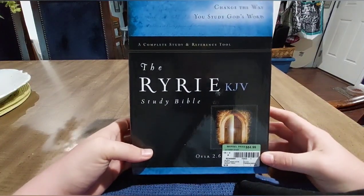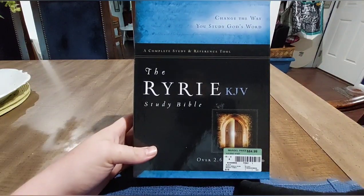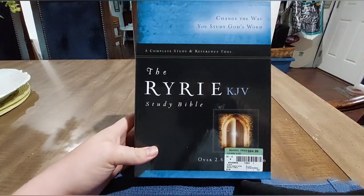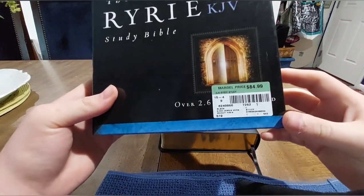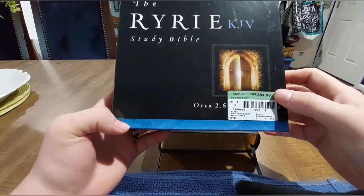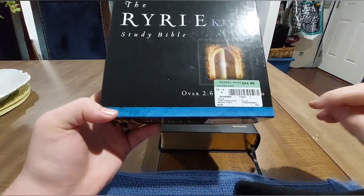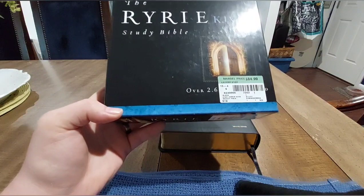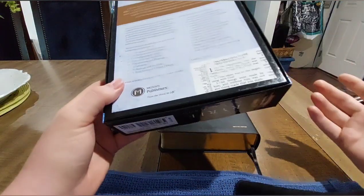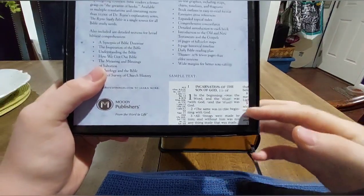It comes in this nice two-part box. The King James edition box is blue and the NASB is green. It retails for $84.99, however on Moody Press's website it sells for $64.99 for the genuine leather. I also got this for about $64 because Mardel does a 30% discount, and you can also get it on Christian Book for about the same price.